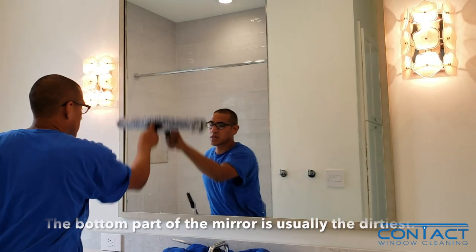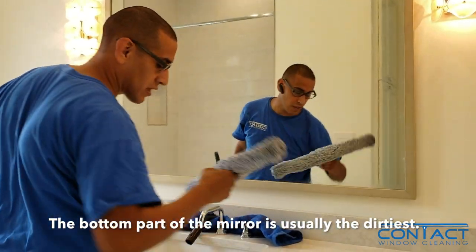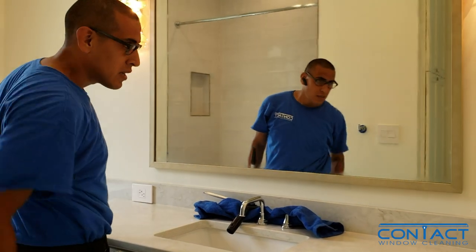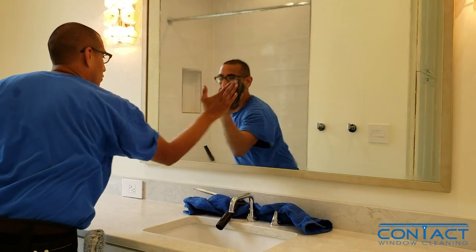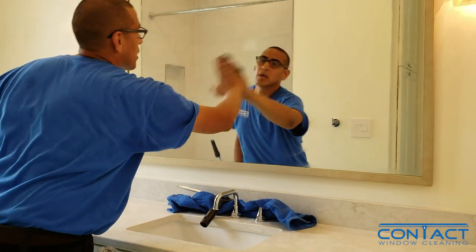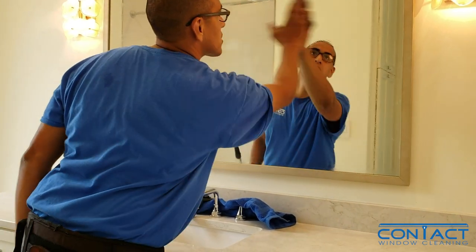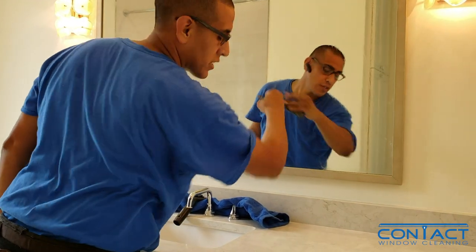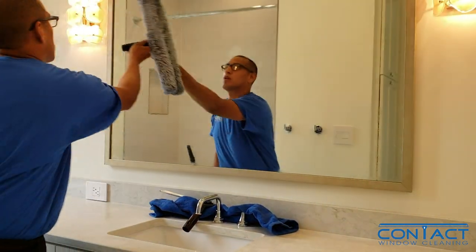This part is going to be where toothpaste and hairspray and things like that get on the glass. What you want to do is get your four-aught grade buff pad and just lightly go over it. You'll be able to feel and see where the parts are that you need to focus on. After you get it buffed out, I always recommend using the strip washer and washing it one more time.